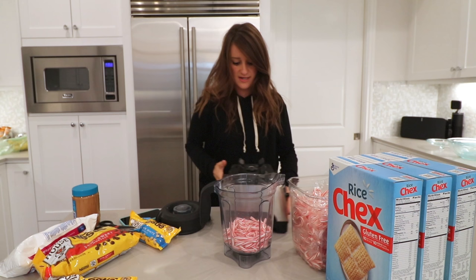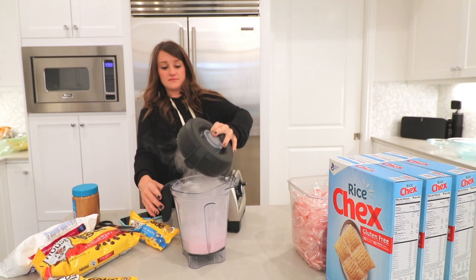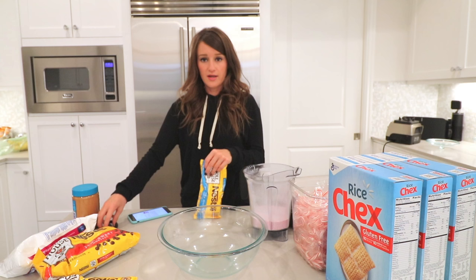We're going to blend that up and see what it looks like. We need our handy-dandy blender — but first we have to plug it in. That happened really quick! If you guys could smell this right now, I need to get some type of candle that smells like that because it's incredible. I probably should have been melting the chocolate while I was doing that, but it all happened so quickly.